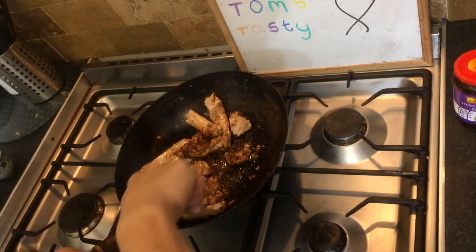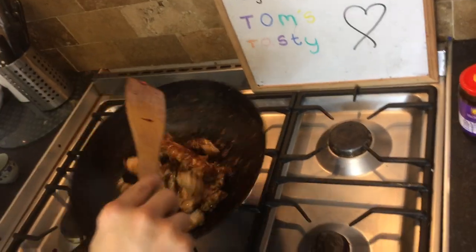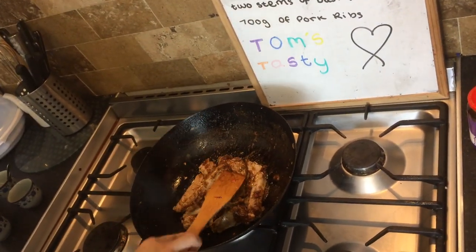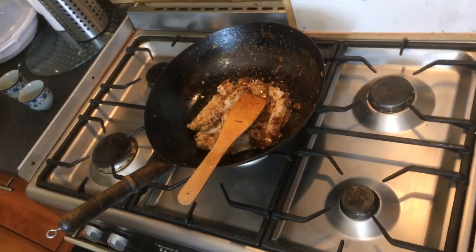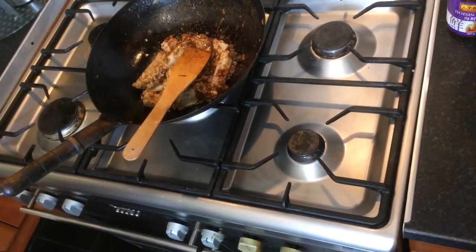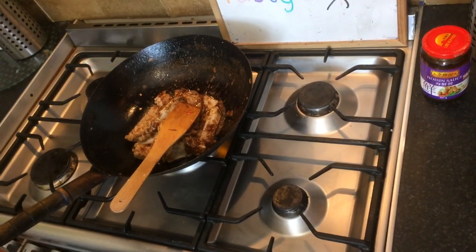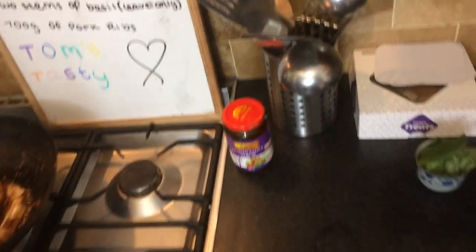Make sure they're properly coated. It will stick so just be careful. Let it fry for a while. The sauce I use tonight is hoisin sauce.